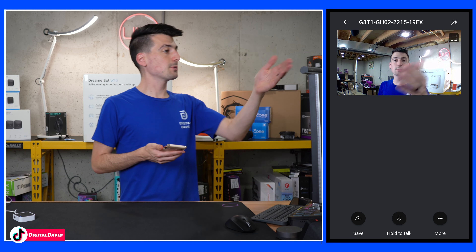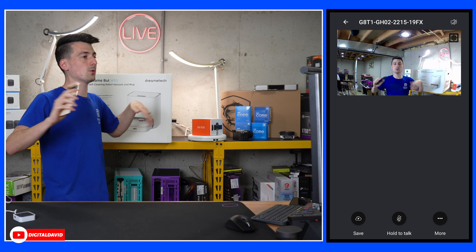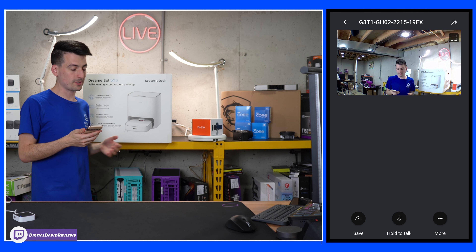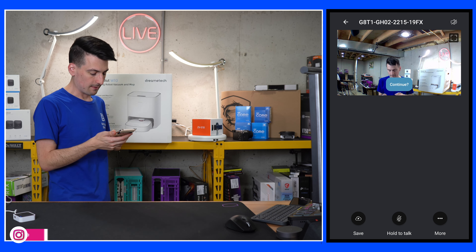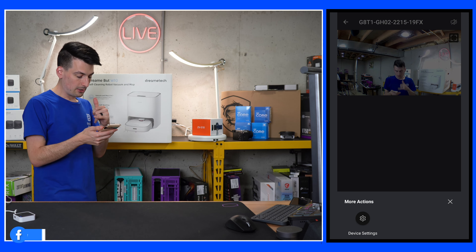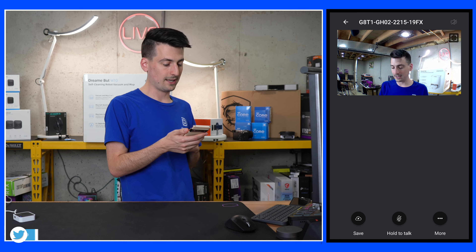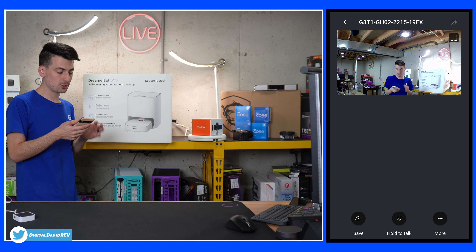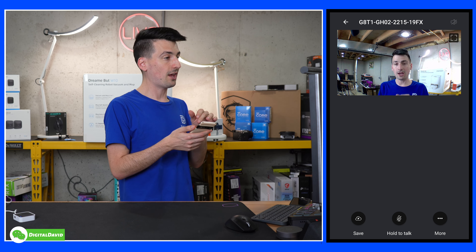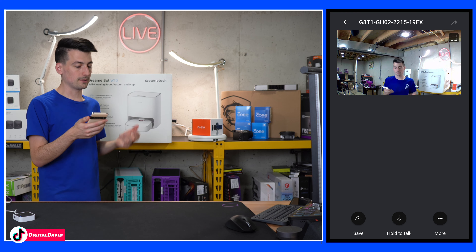I have one of the outdoor cameras propped up on my computer monitor so you can see a real-time video sample — obviously this is indoors, but we'll try it outdoors as well. This is what the video quality is going to look like. In the live view we have options to save, hold to talk, and select more to view device settings. You may notice a continue prompt showing up every couple of seconds — that's to help conserve battery by not maintaining the live view unnecessarily.